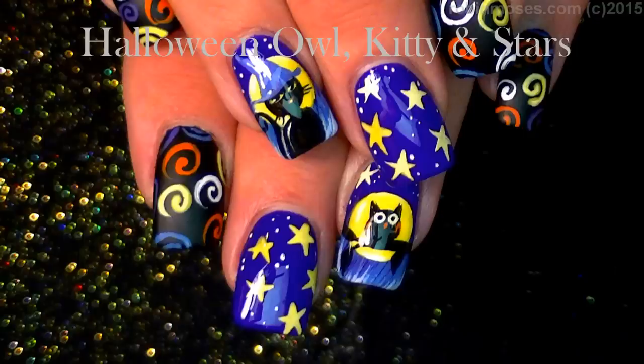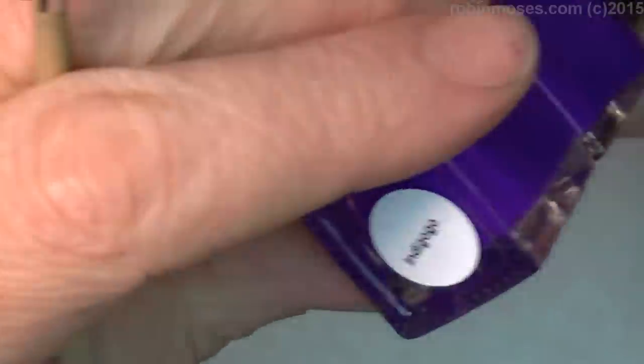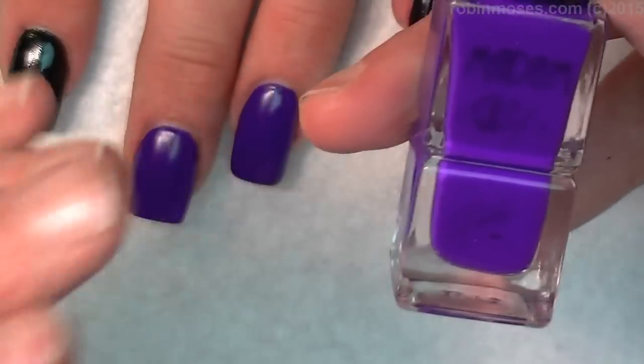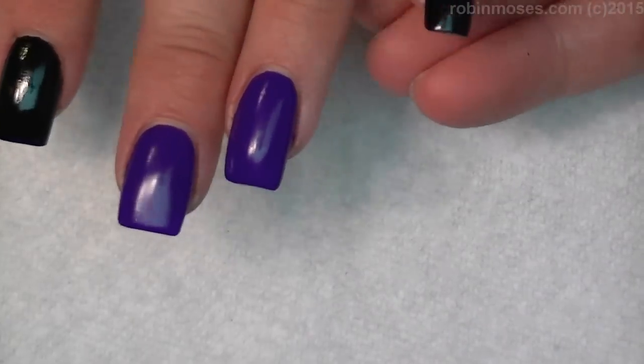Hi, this is Robin and I'm with Compassionista. Zoe and I have started this tutorial out with Madam Glam Indigo Go. This is a purple — I don't know if it's going to show as blue or purple — but it is the most beautiful rich purple ever, and I love it. Thank you, Madam Glam.